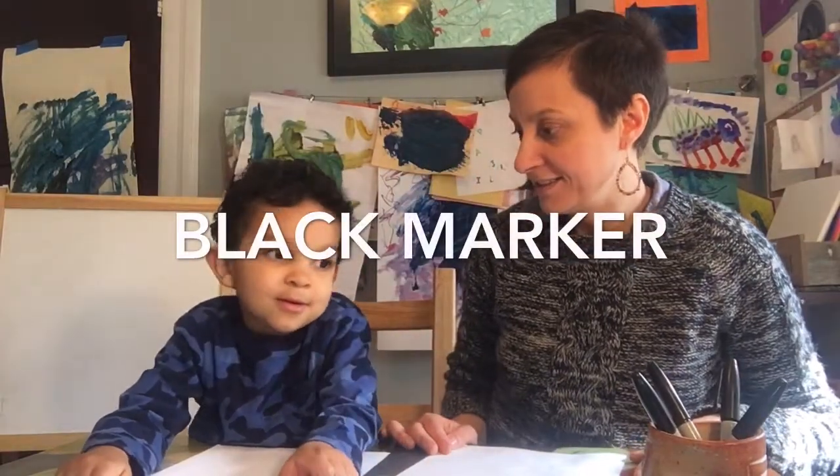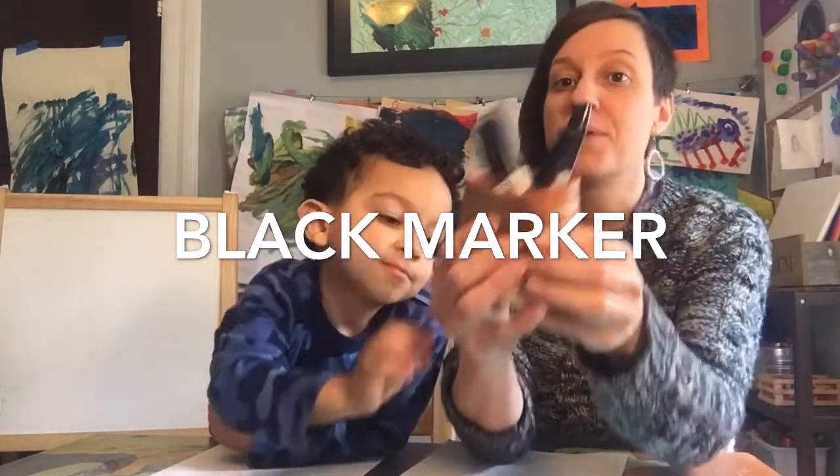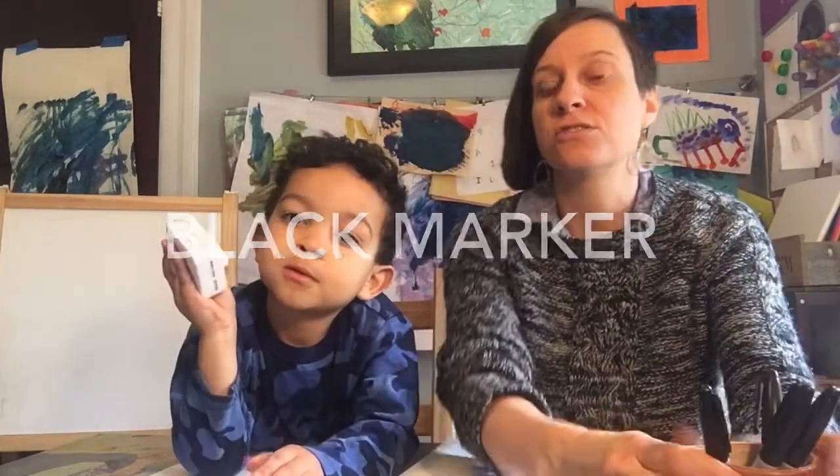Hello, hello our artist friends. We're happy to see you again. Jolly, what are we going to need today for our art project? Black markers. If you have Sharpie markers, Crayola markers, black crayon — anything that's a black drawing utensil.